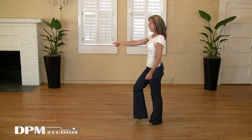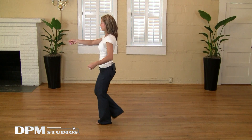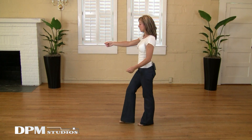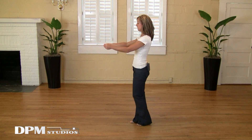Again, forward on the right — one, two, triple, take a step back, and then triple step. One, two, three and four, five and six.